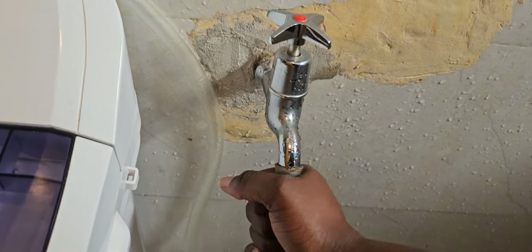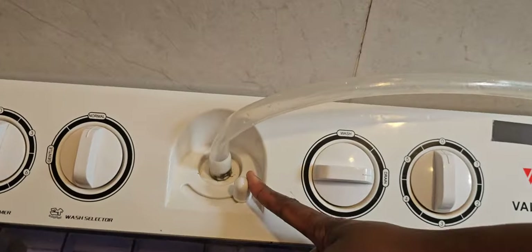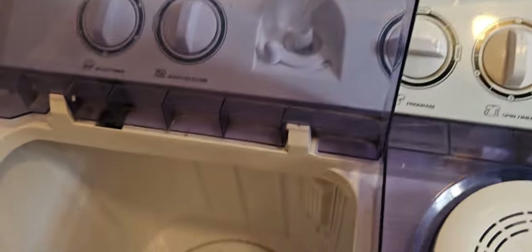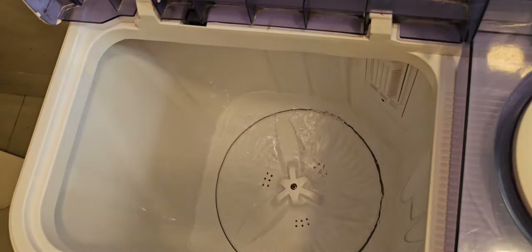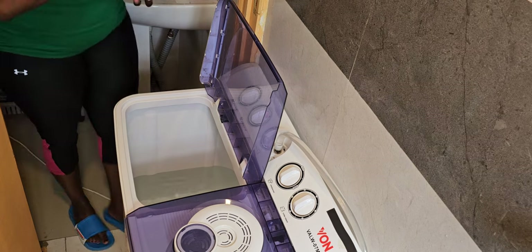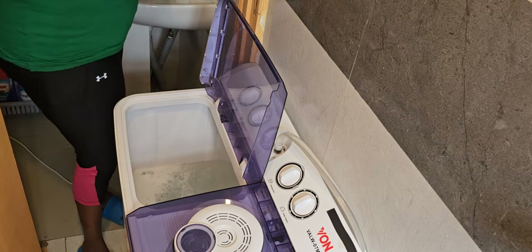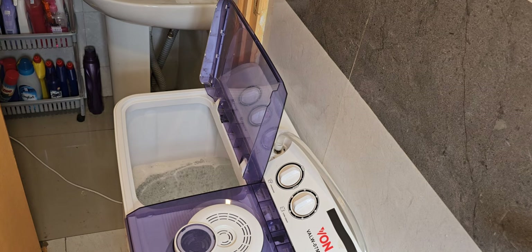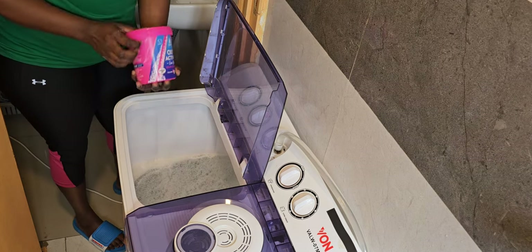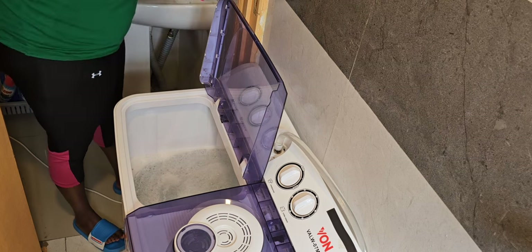I ensure that the inlet pipe is well fitted and tightly fitted so that it doesn't pull out. Then I turn the knob to the washing tub side so that water can get into the washing tub area. In the washing tub you fill water to the level that you want, then you add the detergent. I was using the washing detergent together with Oxy — that's for stain removal — because I was cleaning some white clothes first. After putting in the detergents, you allow it to spin for a few minutes for the detergents to combine before adding your clothes.